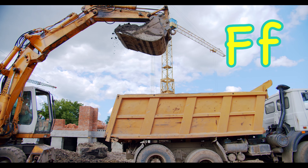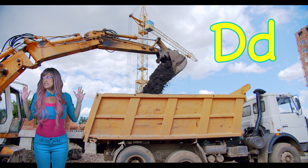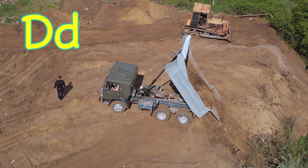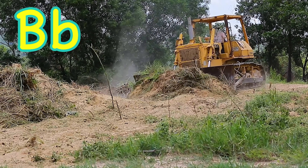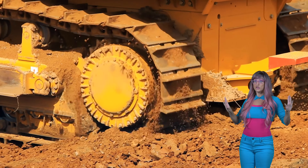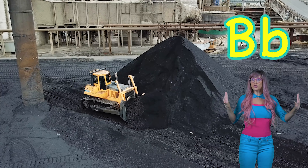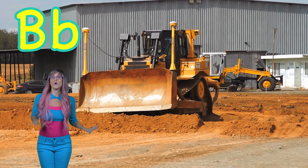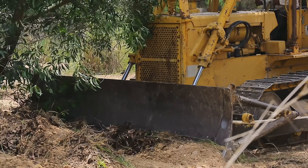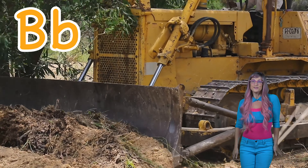F is for fill with D for dirt. Now L is for lift and D for dump. B is for bulldozer. B is for bulldozer, bulldozer.